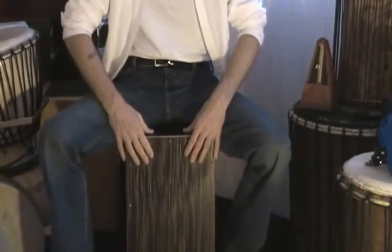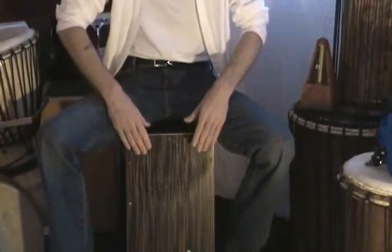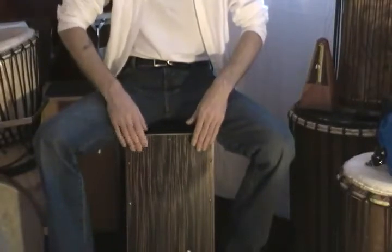Again, always lead with your right hand or your dominant hand. If you're left-handed, just switch these instructions around. We just start off with the flow. One, two, three, four.